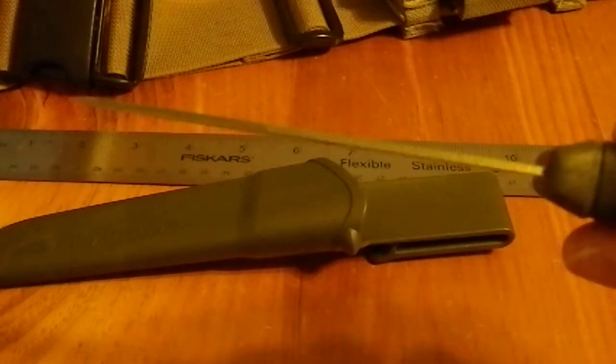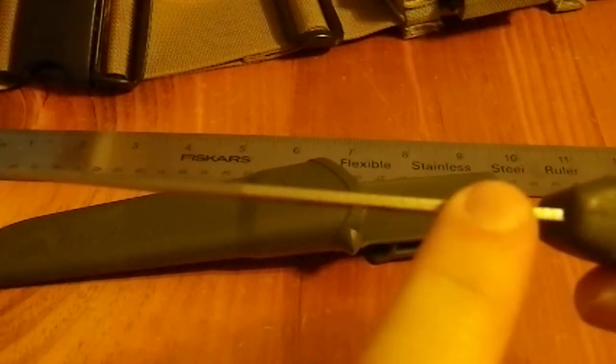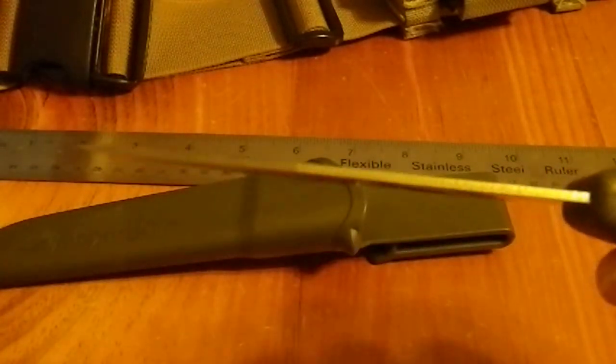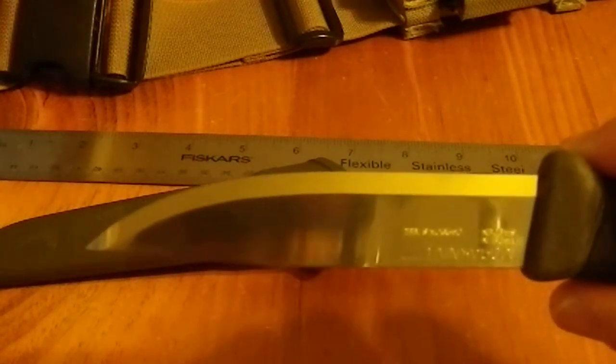Now this is an inexpensive knife, believe it or not. If you look at the back here, you can see marks running perpendicular to the blade — that is from the stamping process, because this is a stamped knife. That's how they keep the price down. When I say this is a cheap knife, this is a $15 knife. That's how much I paid on Amazon — 15 bucks. But this is an incredibly high value blade.